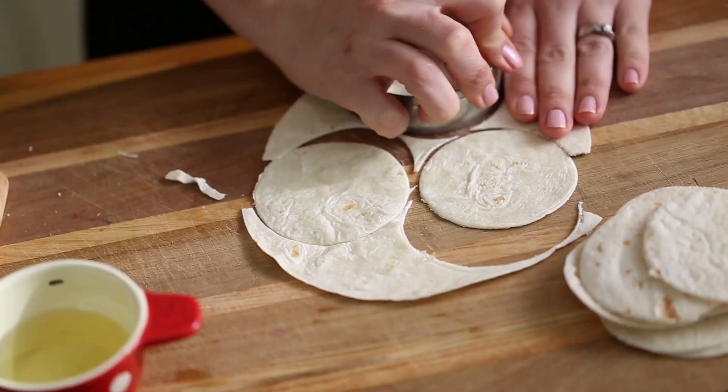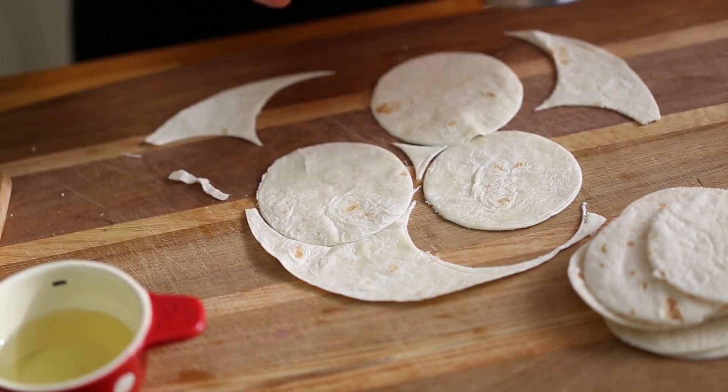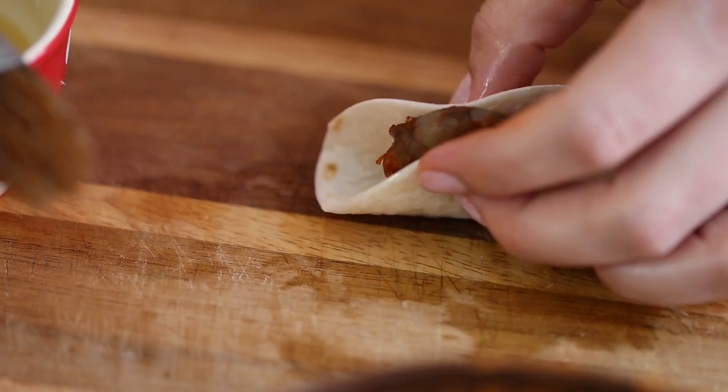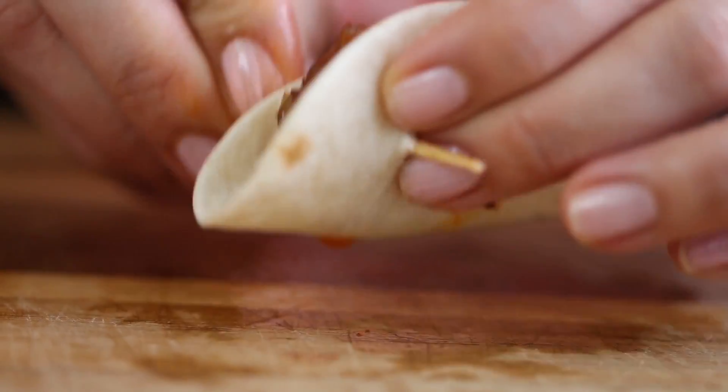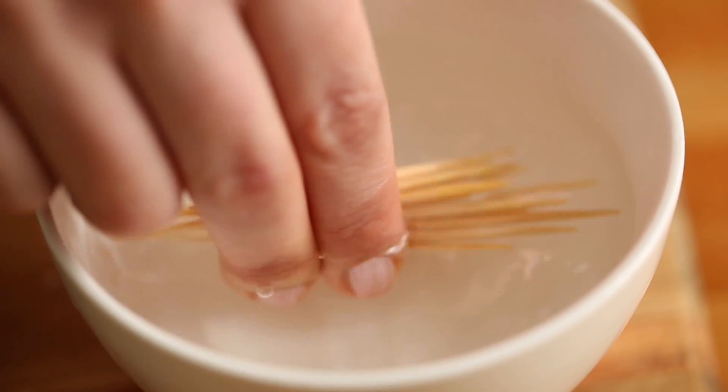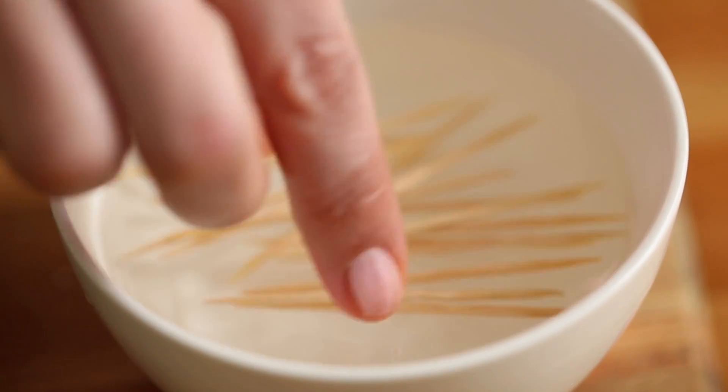To make them, cut 3 inch round circles out of soft tortillas, brush them with oil and wrap each shrimp on the opposite side holding it together with a toothpick. I previously seasoned the shrimp with Old El Paso taco seasoning and soaked the toothpicks in water for 10 minutes so they wouldn't burn in the oven.